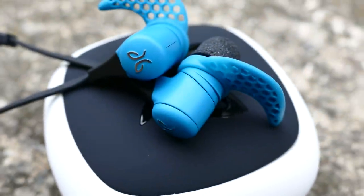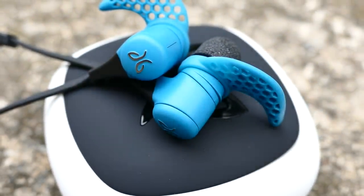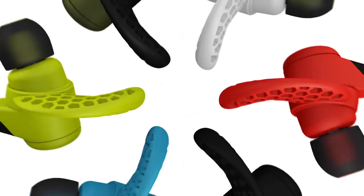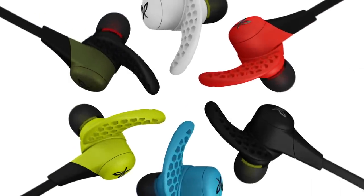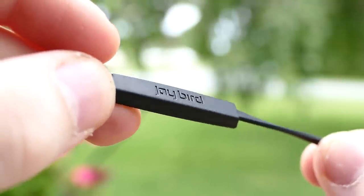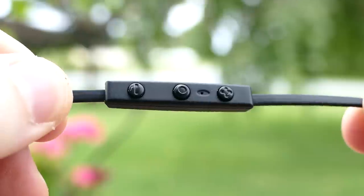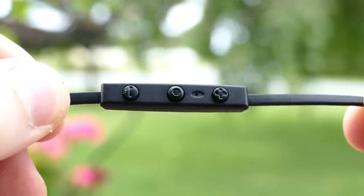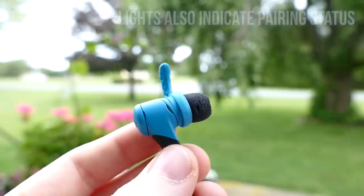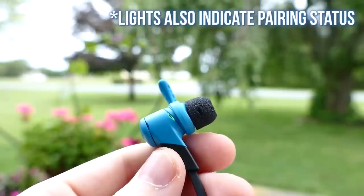The earbuds themselves haven't changed all that much — they look pretty identical to the older version. I have them in blue, which is named ice, and they come in a variety of different colors you can check out to match your preference. We have the inline volume up and down buttons as well as a power button in the middle on the left earbud, and there's also a microphone for taking calls. You'll also find a little LED light indicator on the left earbud that is red when charging and green when fully charged.